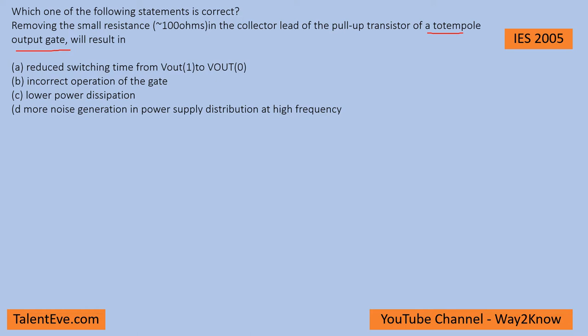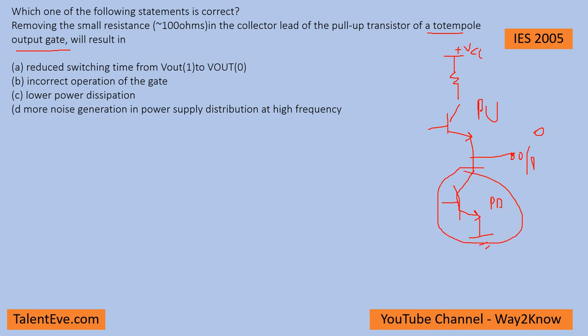Before going to that, we just need to understand what is a totem pole configuration. A totem pole configuration is nothing but a push-pull configuration where you will have a pull-up resistor and a pull-down resistor with a collector of the pull-up transistor. When you want a pull-down, that means a zero on the output, you enable the lower transistor such that current will sink into this configuration and it will be low — the ground will reflect here because this transistor is on.